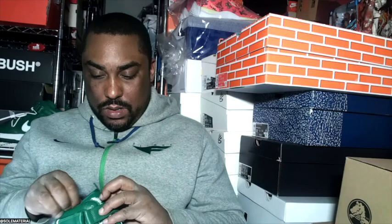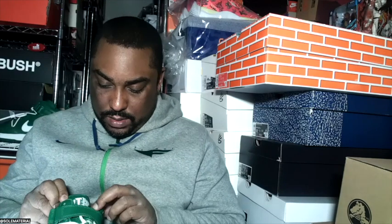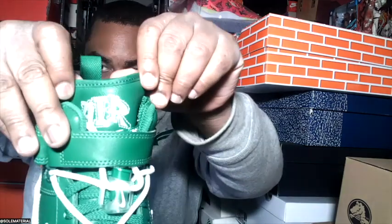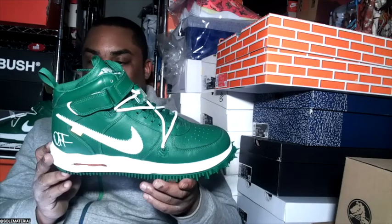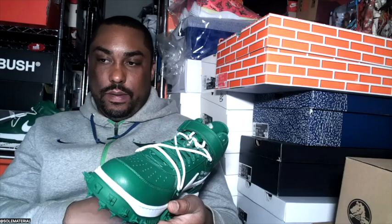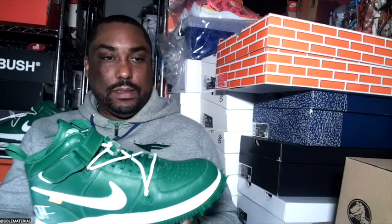These will definitely turn some necks when people see them coming, and they've got that retro bubbly Nike Air font on the tongue. Pretty cool — shark approved. I think you'll see the Shark rocking these this summer sometime. Either way, just wanted to unbox the Nike Air Force One Mid Pine Green Off-White special edition.